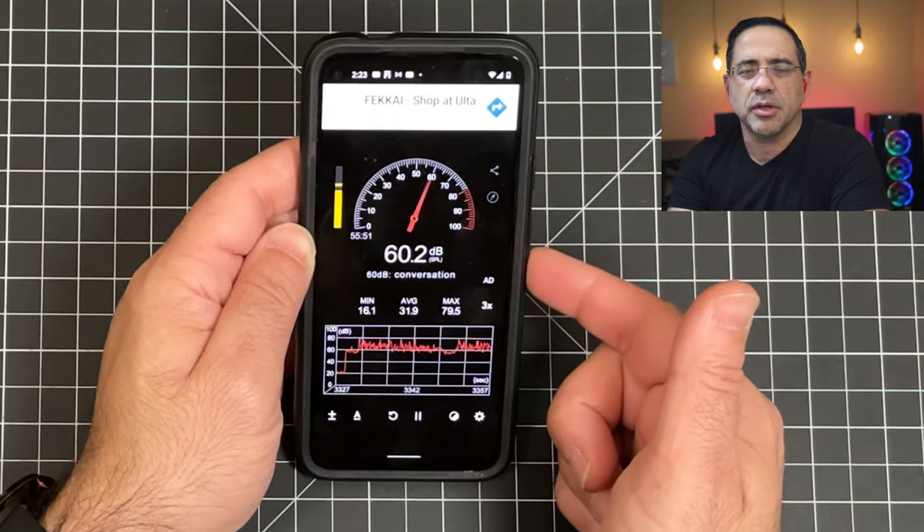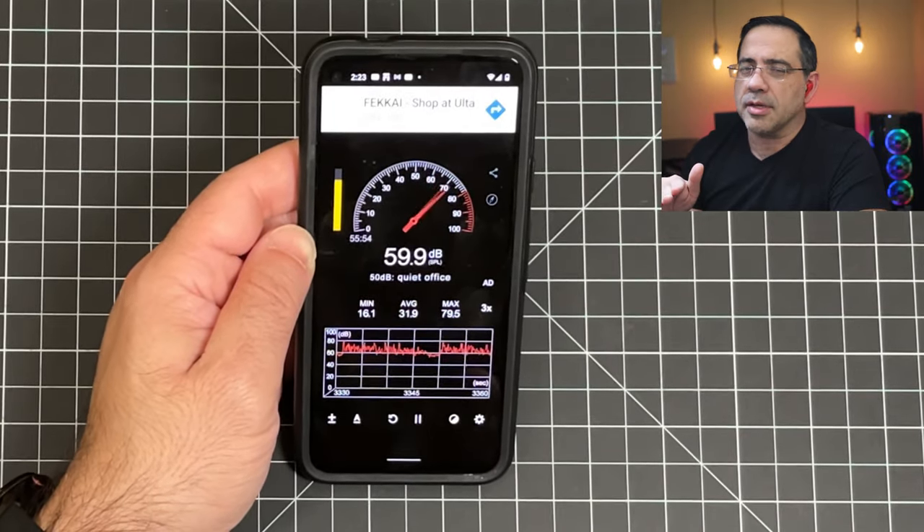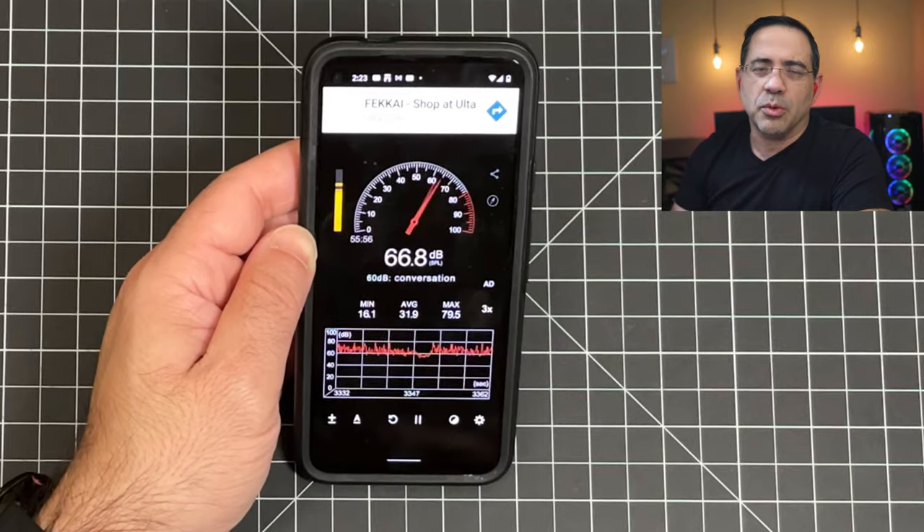Now doing the call quality test with the Hyphen 2 True Wireless Earbuds with a face mask on: 'This is a test, one, two, three, this is a test — this is what they sound like with the face mask on.' Moving to a much noisier environment with decibel readings ranging from 40 all the way up to 79 decibels. Switching to the Hyphen 2s while staying quiet to see how much noise is being canceled, then continuing with the call test: 'This is a test, one, two, three — this is what the Hyphen 2 True Wireless Earbuds sound like in a noisy environment.'